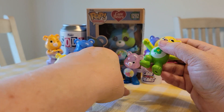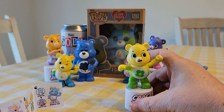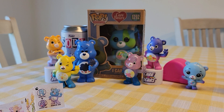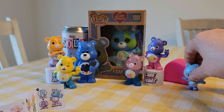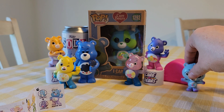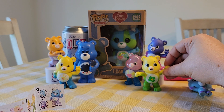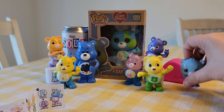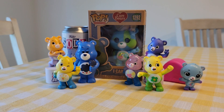There he is. You can put him on the stand or you can leave him off the stand — it doesn't matter because they stand well on their own. There we go, so there they all are together so far.